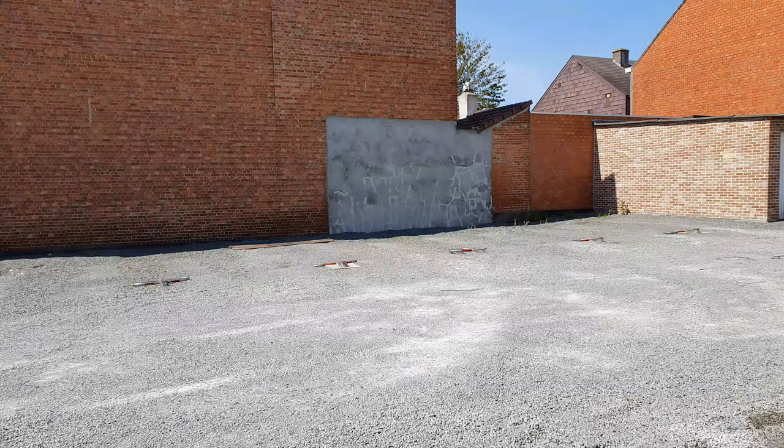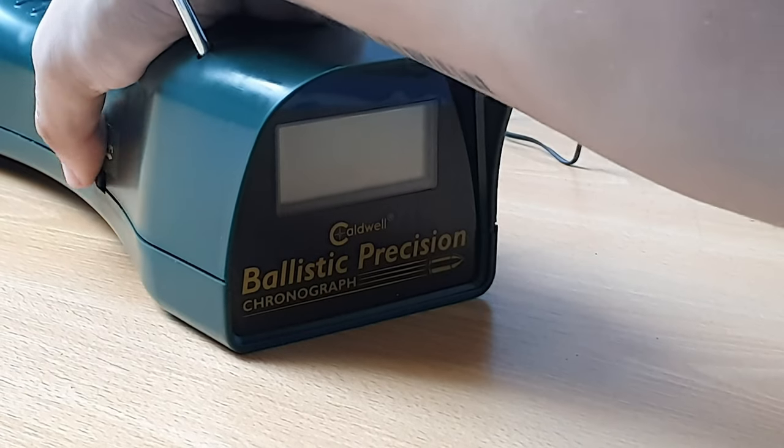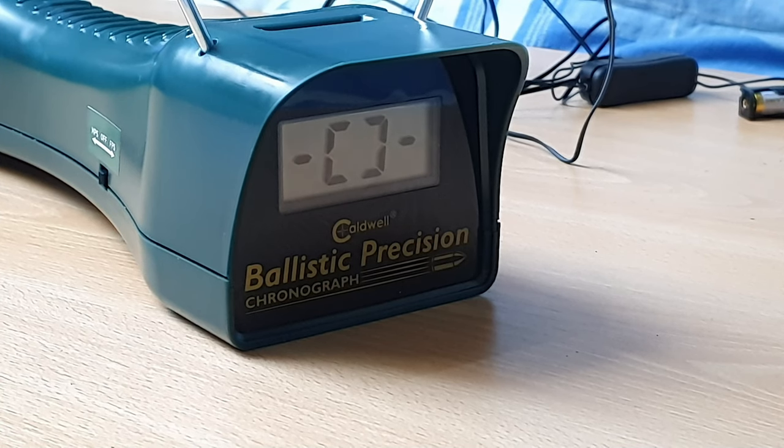Howdy folks, let's see just how powerful this Colt Peacemaker is. Before we start shooting stuff, I want to see just how much FPS we are getting with this cool Peacemaker, because when I bought it I didn't have a ballistic chronograph. So I'm very curious what we're getting here.